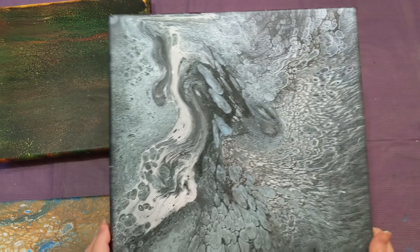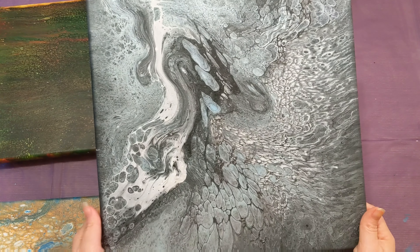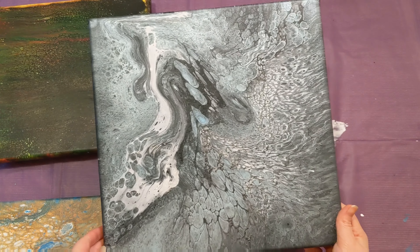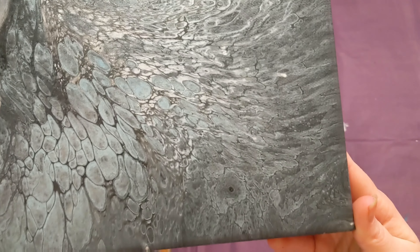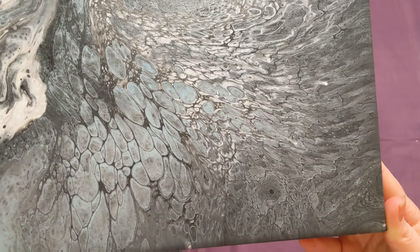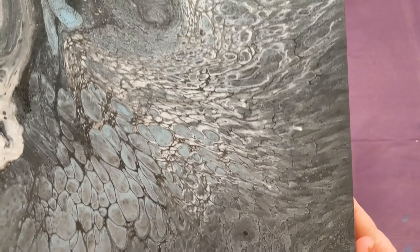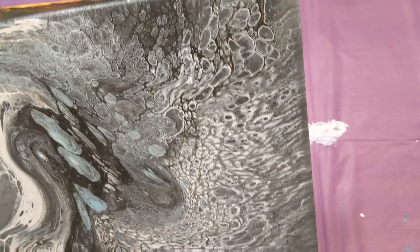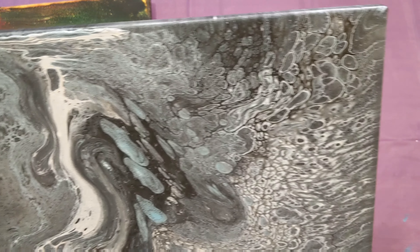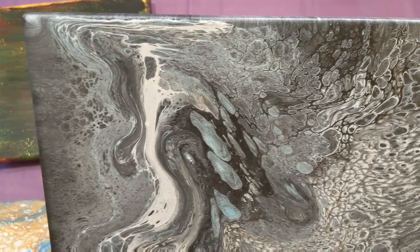And then this one was my favorite piece so far this year. It did not dry level, sadly, but I actually still really like it, so I'm not disappointed at all. This side is my absolute favorite — it looks like dragon scales or something. It's a really cool combination of colors, contrast, cells, lacing, movement.